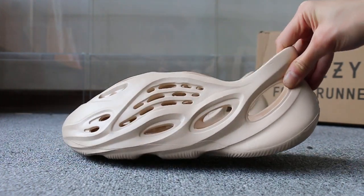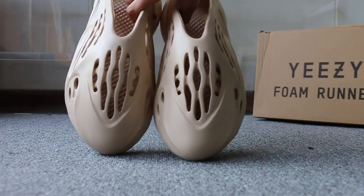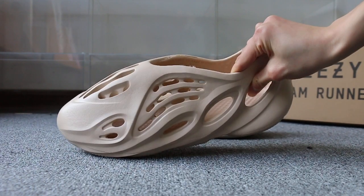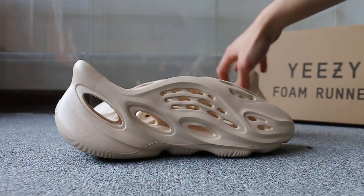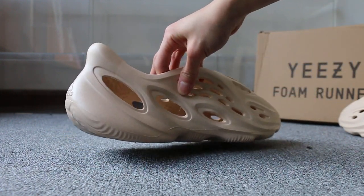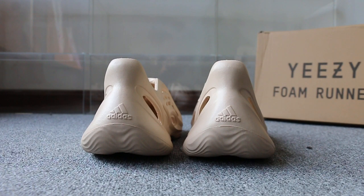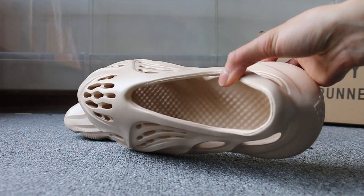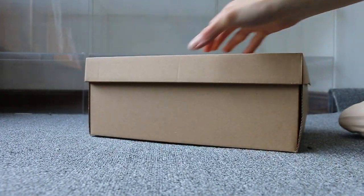So here are the sides, the top box, another side, the back — and it has the logo here. Also check the insert, and check the button — very soft. And here is the shoes box and the label.